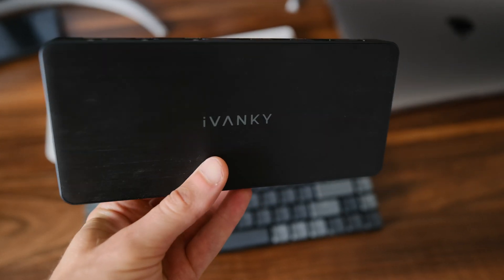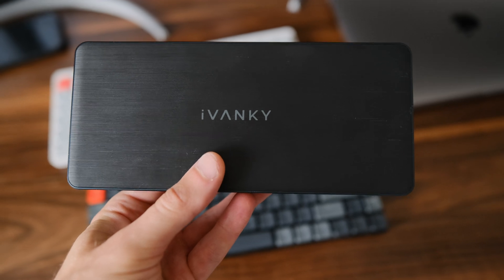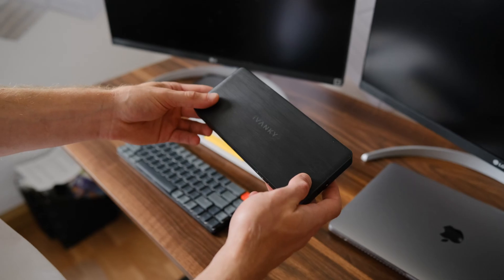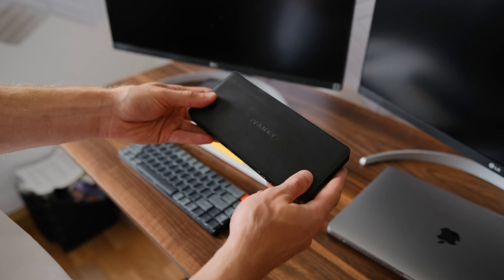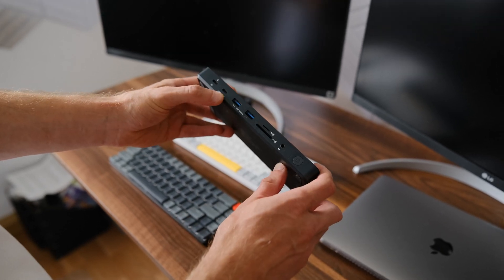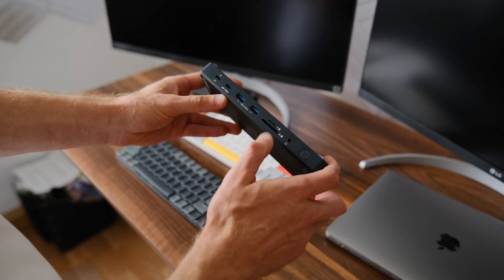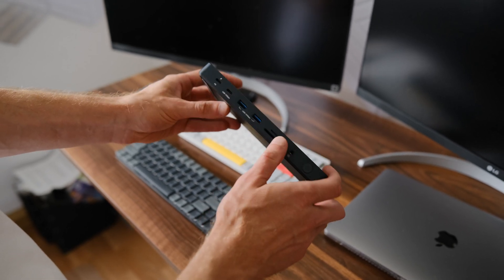I received the new Fusion Dog Pro One Plus device — I'll leave a link in the description. I want to connect two monitors. This device has a USB-C power port, USB ports, as well as slots for a memory card and headphones.